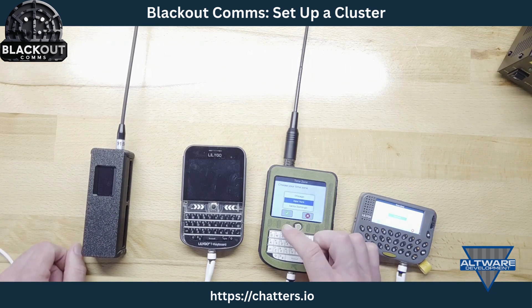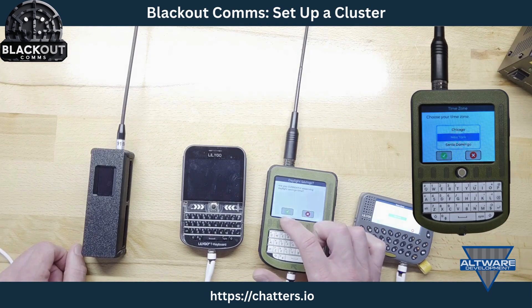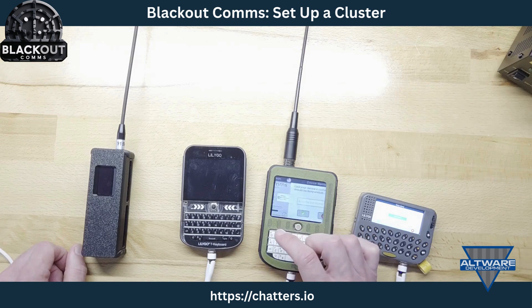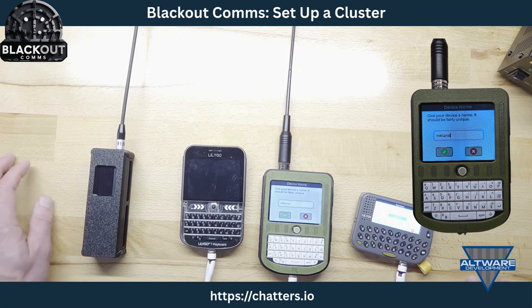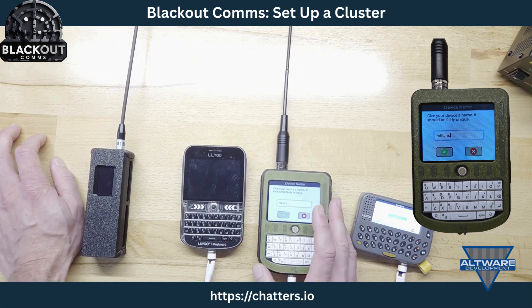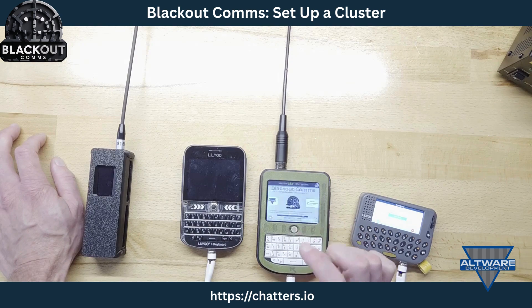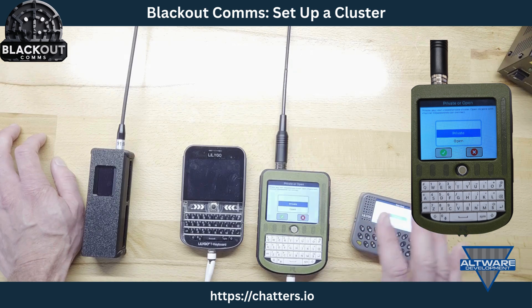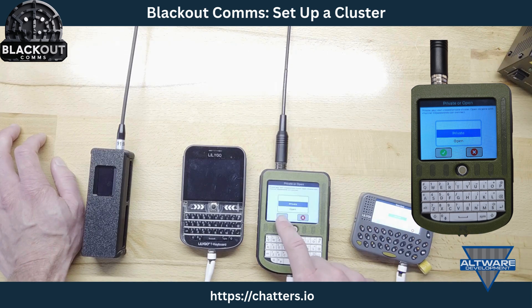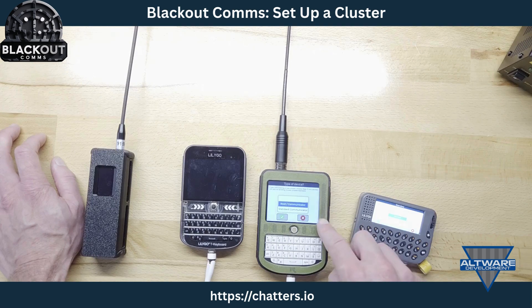I go through some simple questions on the root device: time zone, daylight savings time, and I give the device a name — I'll call this one Rockland. This is going to be a private cluster. There's a less restrictive type but I want private, so I choose private. This one is going to be the root, so I choose root.